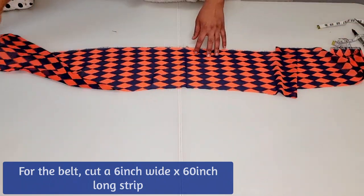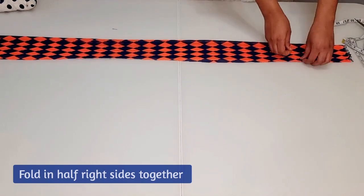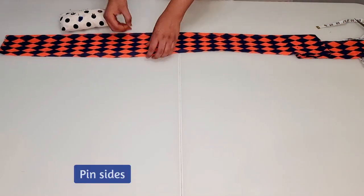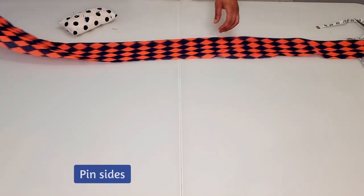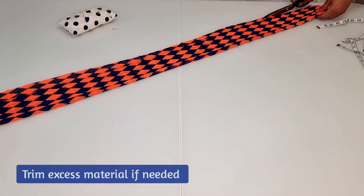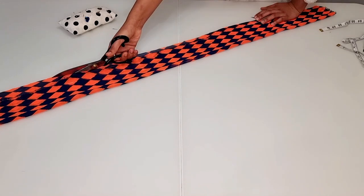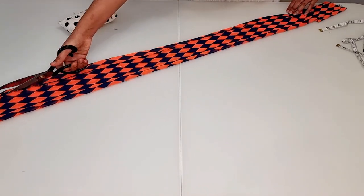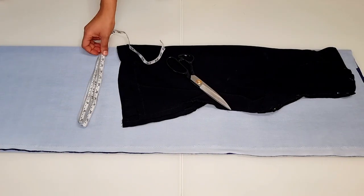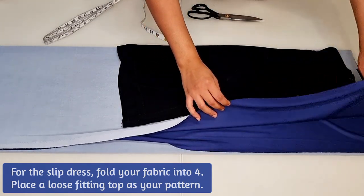For the belt, cut a six inch wide by 60 inch long strip. Fold in half right sides together and then pin. You can trim any excess material. Now for the slip dress, fold your fabric into four and place a loose fitting top as your pattern.